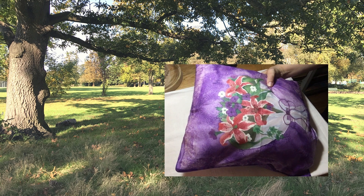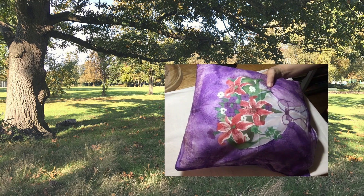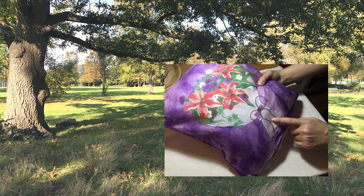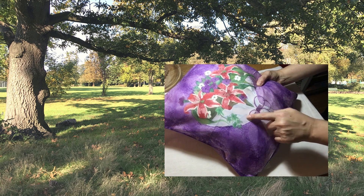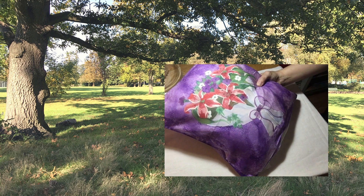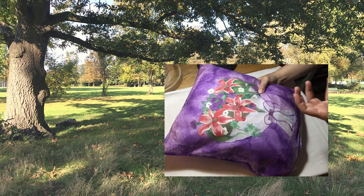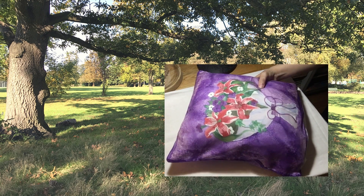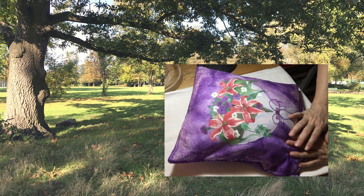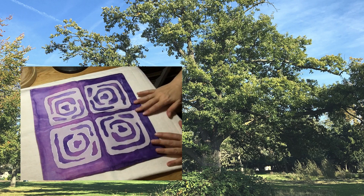As I got more and more comfortable, my confidence grew and I started to apply subtle washes and precise shading to achieve this realism in the flowers, so that they look like real flowers rather than something flat.